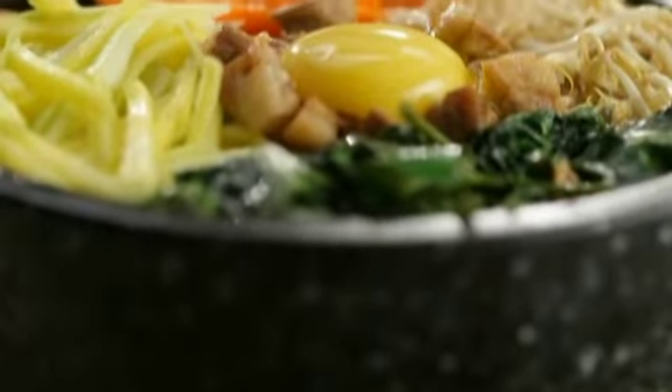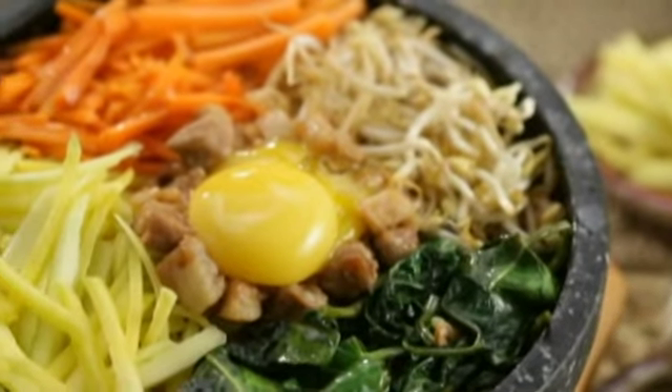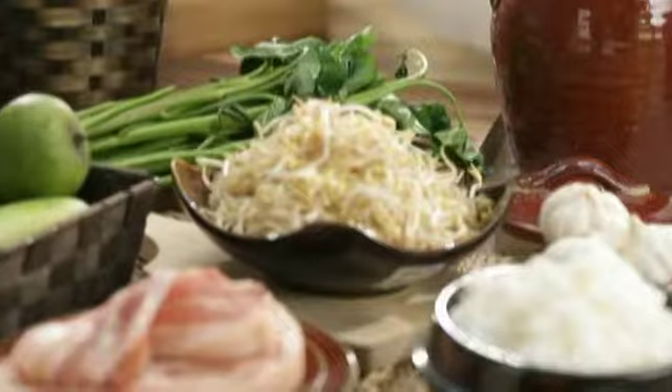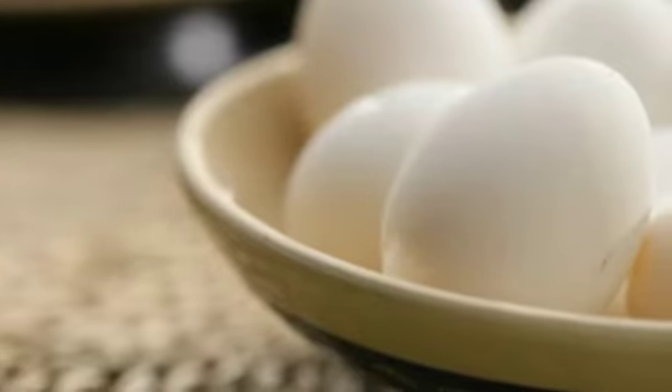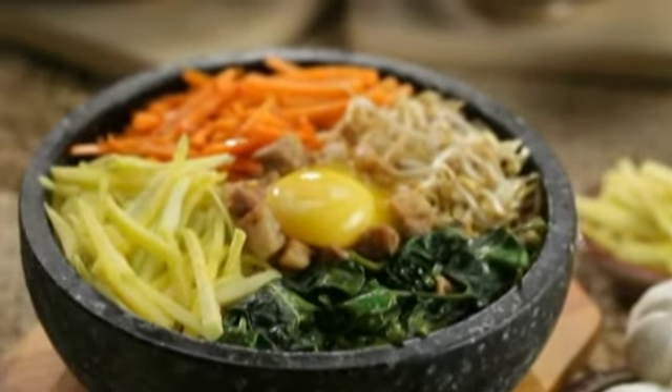For many of our Asian neighbors, a rice dish represents a full meal in itself. One genius version is a Korean dish called bibimbap. Traditionally served as a bowl of warm white rice loaded with seasoned vegetables, chili pepper paste, egg, and sliced meat — a full course meal, enough to satisfy any grumbling tummy.